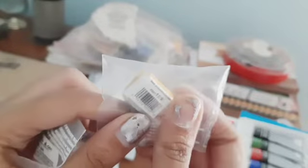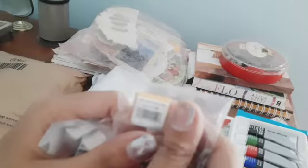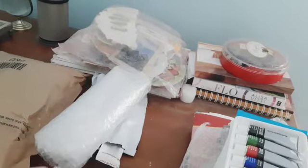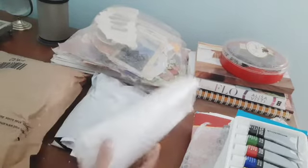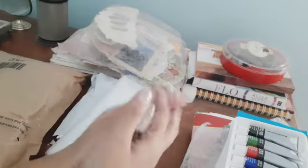Next is the Winsor & Newton watercolor half pan set that I purchased — I ordered three colors: red, blue, and yellow. I was actually looking for the Winsor & Newton professional set, but I didn't find it, so these are the Winsor & Newton Cotman set. I purchased just three pans to try the quality first — they also have tubes, but I wanted to try the pan format. If the quality is good, I'll purchase the entire set.